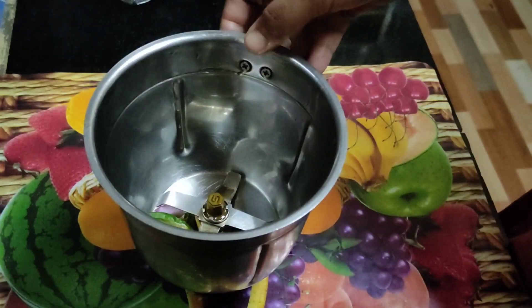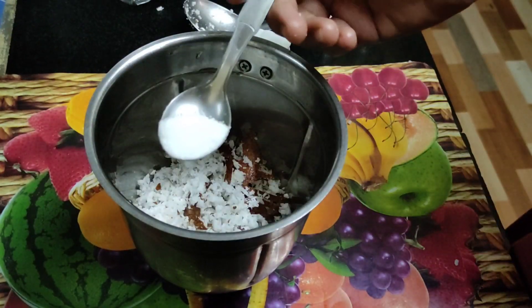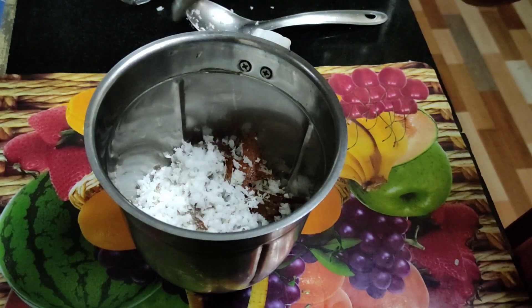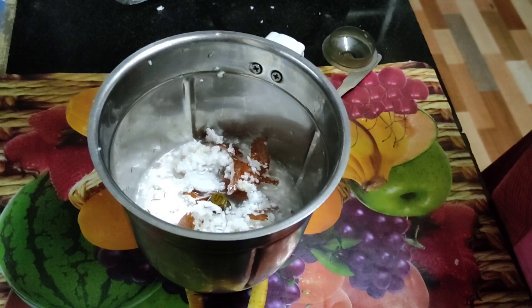We will put the dough in 2-inch pieces, and then we will cut the dough so we can cut it.